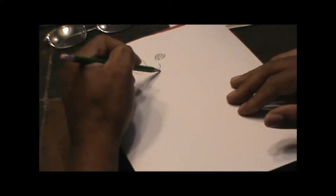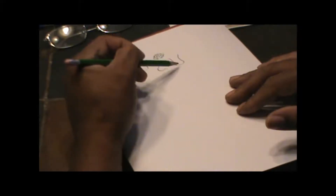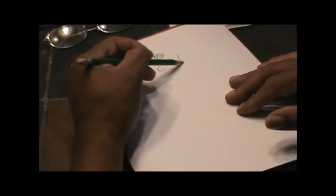And here we go with a nose. Now we're going with a front nose. You draw like this, come around, and you draw two holes.